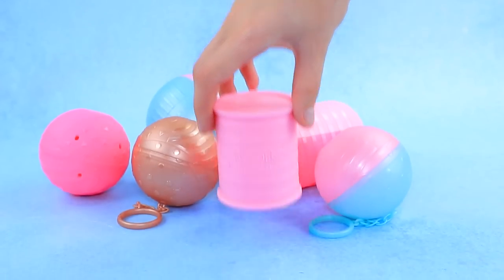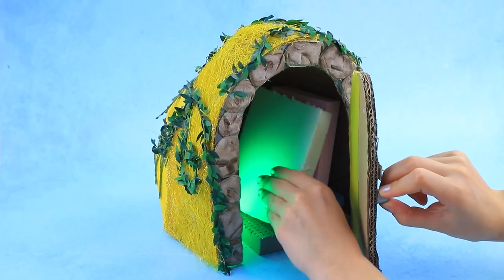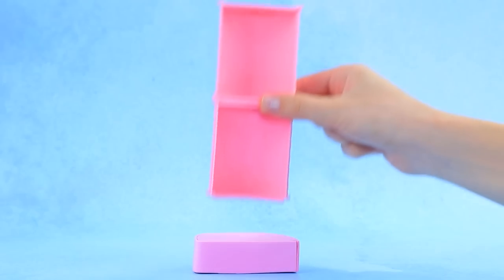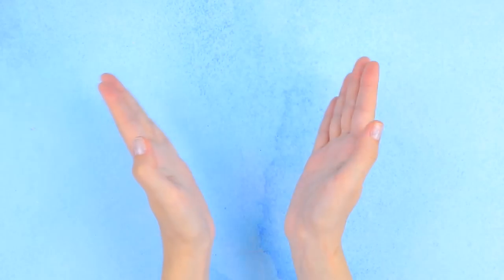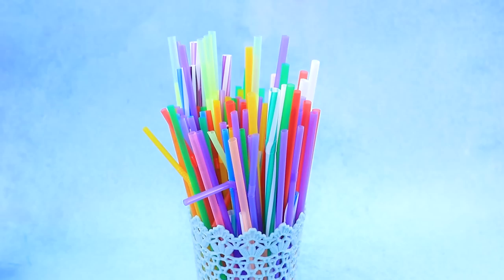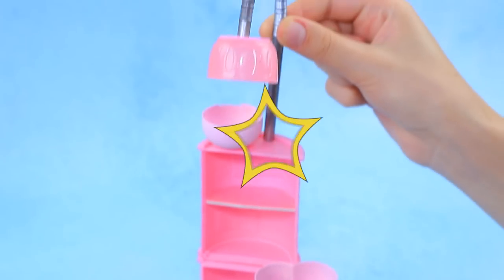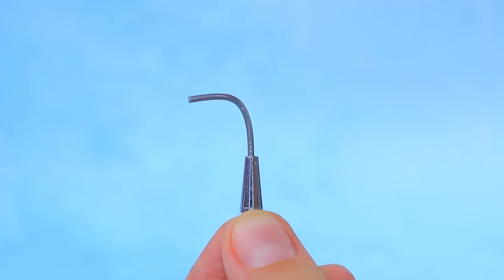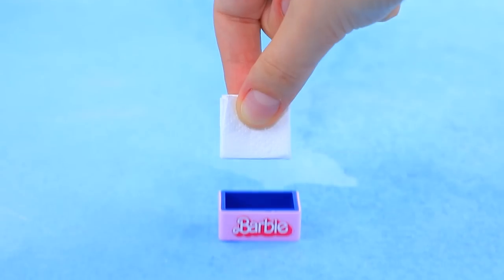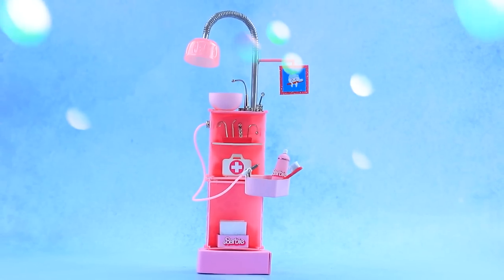A LOL box. Take this styrofoam. It's a stand. Paint it. A straw. Let's fix the lamp. Assemble the tap. Cut mini napkins. Put them in a box — everything you need is at hand.